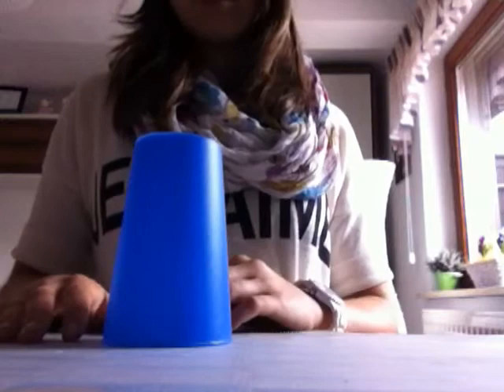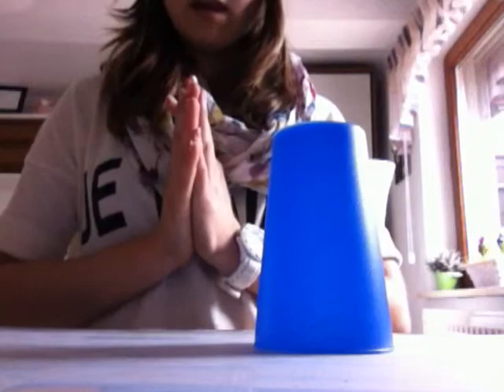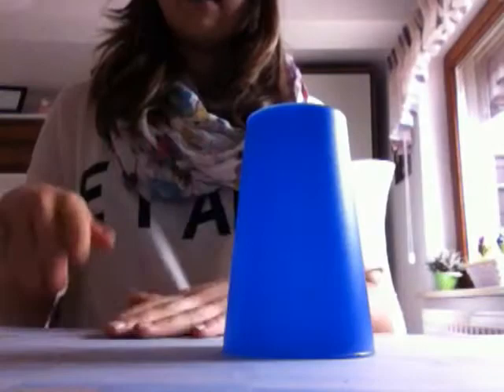Wenn ihr das gemacht habt, dann kommt der Becher ins Spiel. Ihr müsst den Becher einfach einmal nach links rübersetzen. Und danach müsst ihr noch einmal in die Hand klatschen. Bis dahin: eins, zwei, eins, zwei, drei, eins — rübersetzen, klatschen. Nochmal: eins, zwei, eins, zwei, drei, eins — rübersetzen, klatschen.